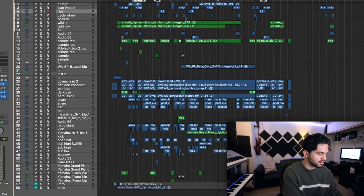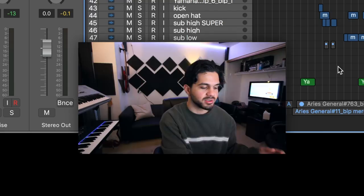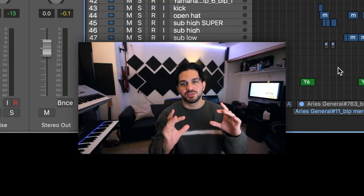So this project I got open right now — as you can see it only has 58 tracks, but that's because I bounced all my vocals together.